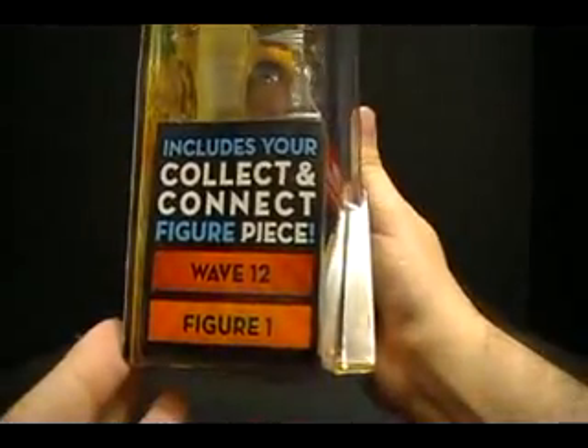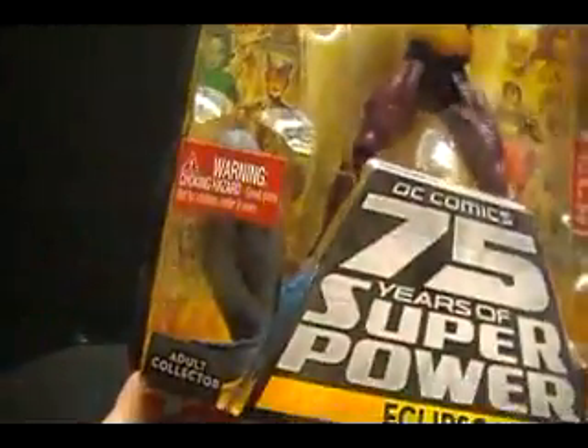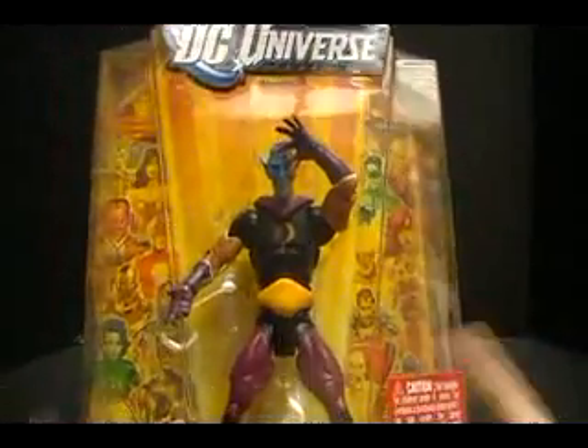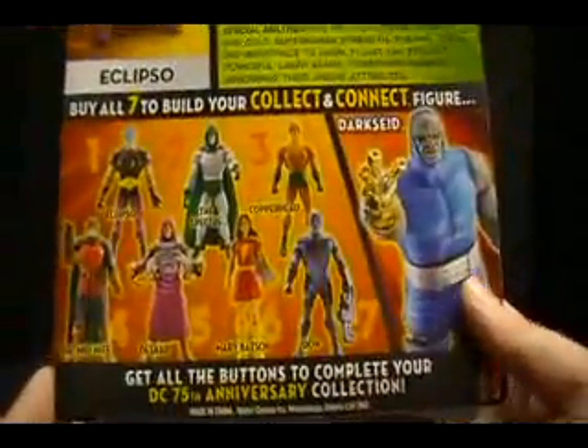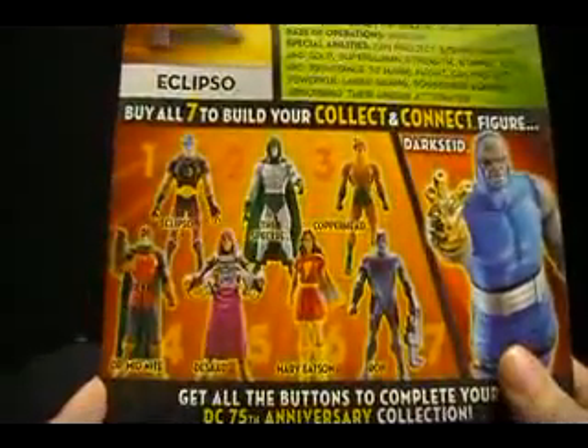Included is your collect-and-connect figure piece, figure one, which — not sure — maybe a leg. They're not saying on the packages who comes with what piece. You can kind of look inside and try to tell, but they haven't named the piece that goes with the appropriate figure. I wish they would start doing that again — that was something off the previous packaging I really liked.